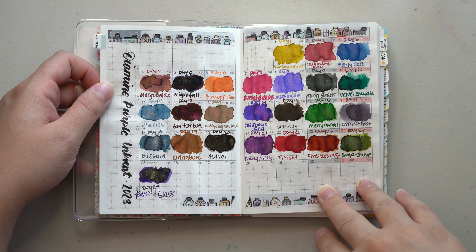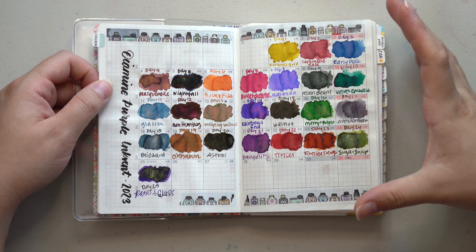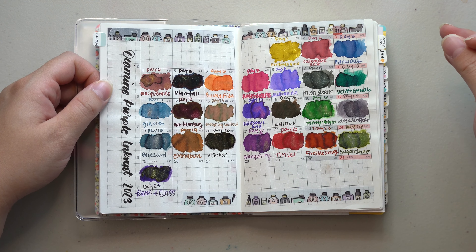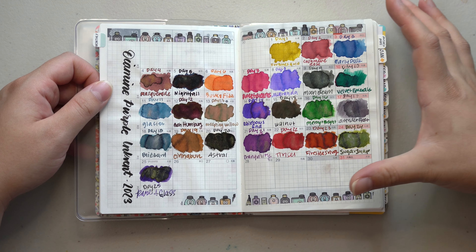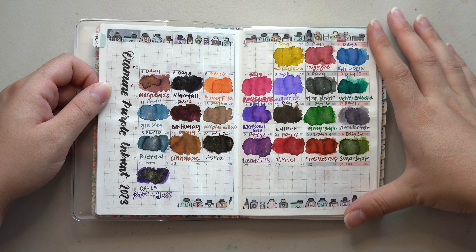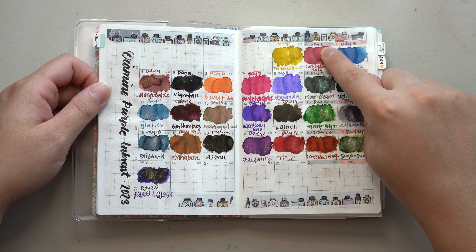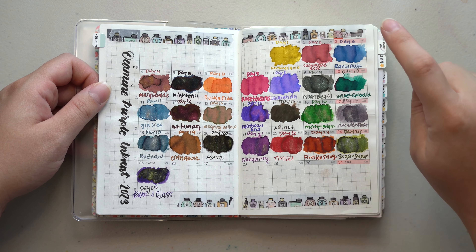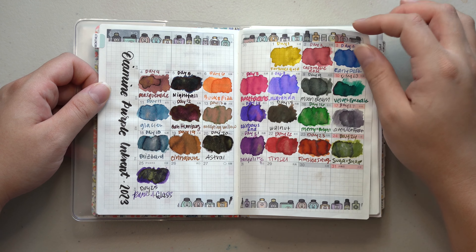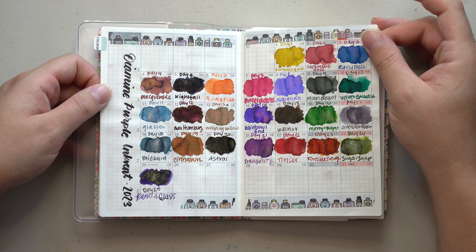For the first month I ended up using these pages as a swatch page when I did my video series of the Diamine Purple Ink Vent. I did one ink a day and then a video at the end showcasing everything together. I was really happy with the purple ink vent colors — there were several I was a huge fan of. I ended up ordering full bottles of the Cashmere Rose and the Jacaranda because I really liked those two a lot.